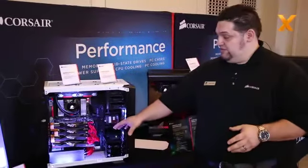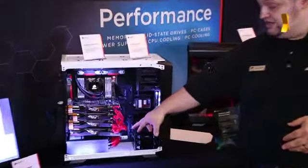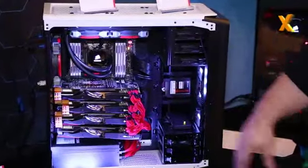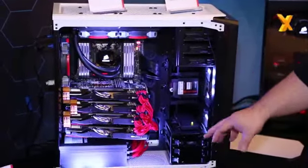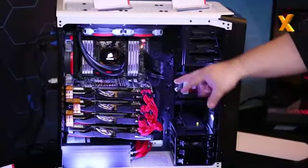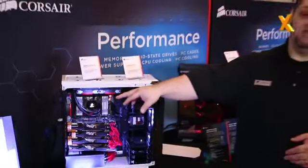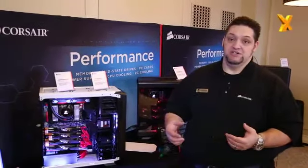Inside this system, we actually have four 280Xs and an AX 1500i power supply. It's such a new power supply, we don't even have stickers for it yet. Right now, because the 1500i is capable of running up to about 600 watts in fanless mode, it's running three-way CrossFire — even though there are four cards in there — at 100% load, 578 watts output, fans not even turning on. That's a nice feature.